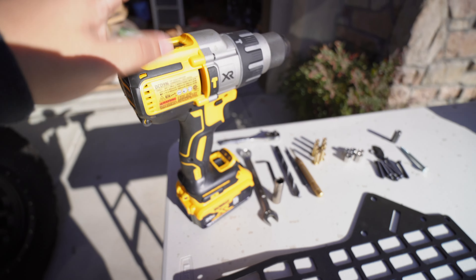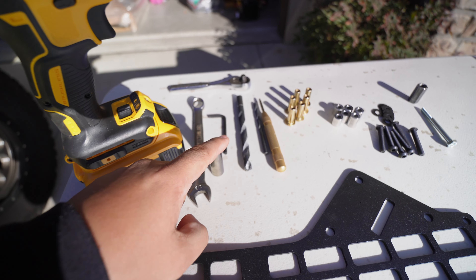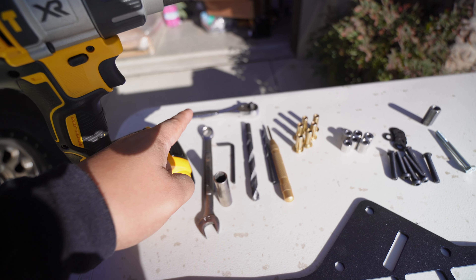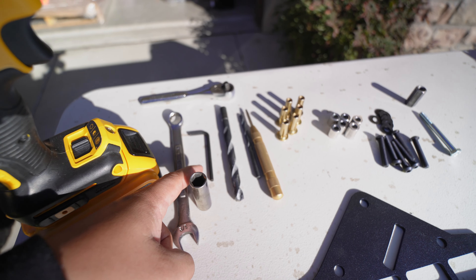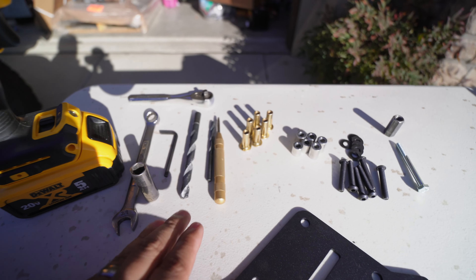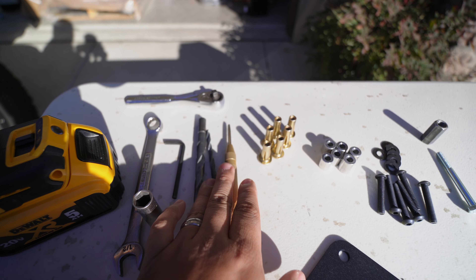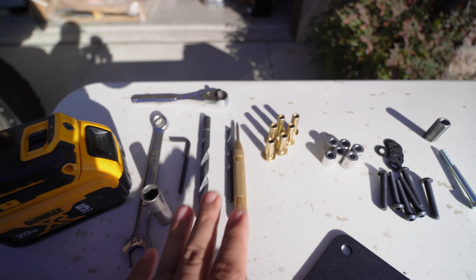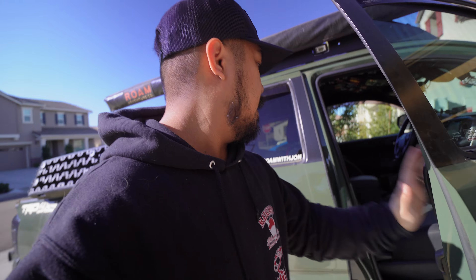This is everything you're going to need to install: a drill, a half-inch wrench, an 11mm socket with the corresponding ratchet, a 5/32 allen wrench, and a 3/8 drill bit. The other stuff is kind of extra just to help the drill get in easier — just a little punch and a smaller drill bit. This all should be fairly easy and straightforward.